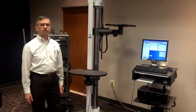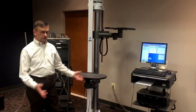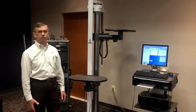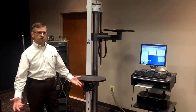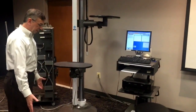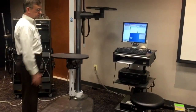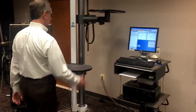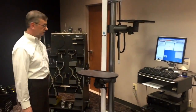This is the VTE EvalTech system, a complete system for functional capacity evaluations, post-offer employment testing, general strength testing, and range of motion. I'm standing on the base with the shelving system. Over here we have our computer card for data collection. The computer system does come with the EvalTech.